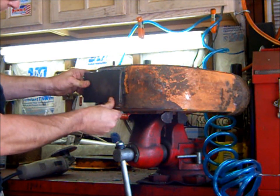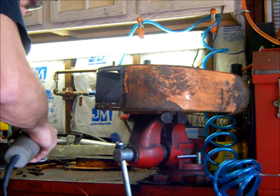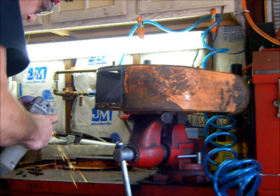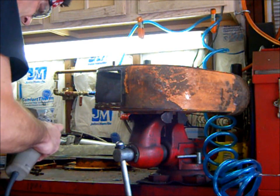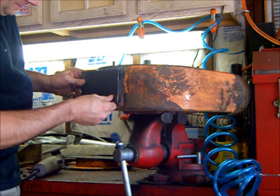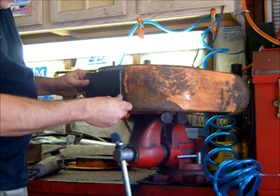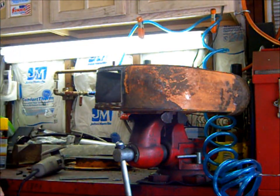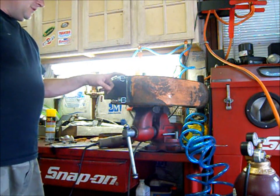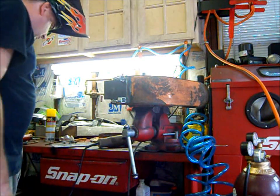It's almost the perfect fit. So what I'm going to do is tack it on this end and once I tack it, I'll start stitching it and bending it as I go. I've got the plate in place and I've got my new handy dandy clamps that I got at the Harbor Freight. Just have to figure out what I did with my gloves and then we can start tacking.